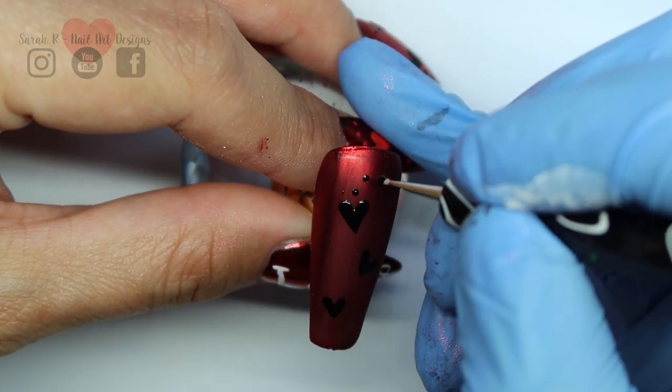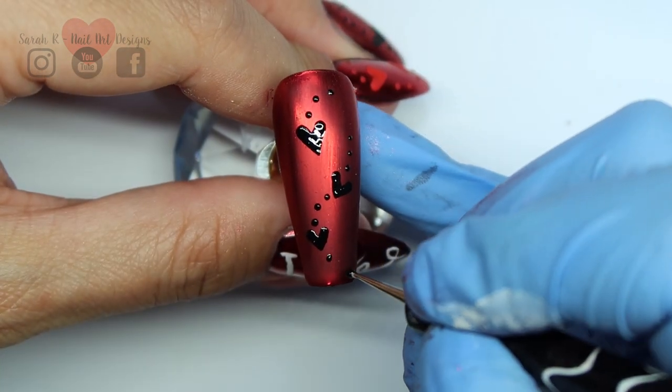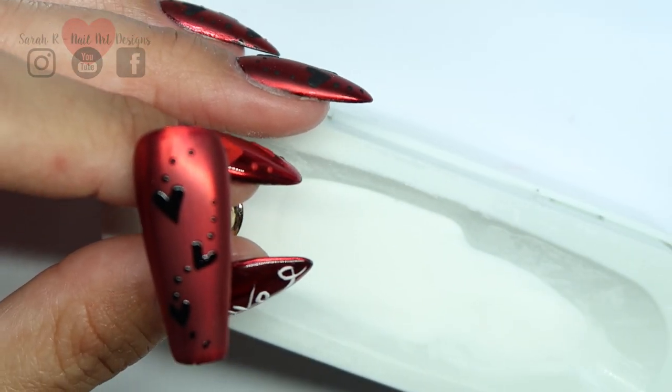Taking a really small dotting tool, I'm just going to do some tiny little dots, and then I'm going to sugar them with just some clear acrylic, and then pop it in the lamp for 60 seconds.